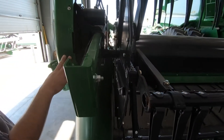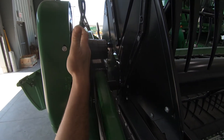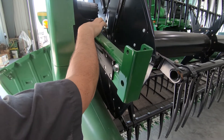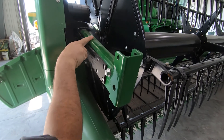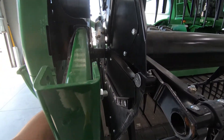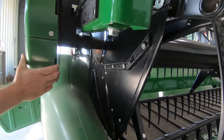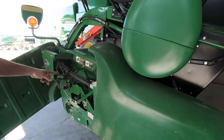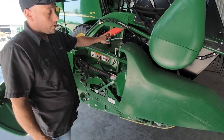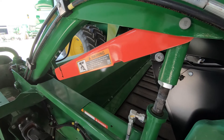Over here on the right side of the Draper platform we have the reel drive motor — check it for any signs of damage or leaks. Check your skid pads to make sure they're not excessively worn, because they'll wear into the bracketry and prevent the reel from moving fore and aft. You can see the cylinders under here — check for any obvious signs of leakage and make sure your pins are secured. Also, if you're going to do any work on the reel, make sure it's raised all the way up and put your safety stop in to prevent the reel from coming down and injuring you.